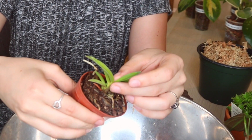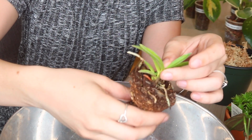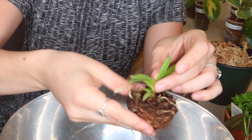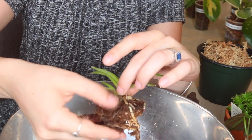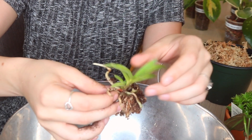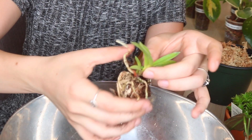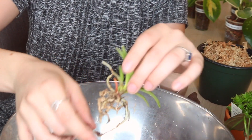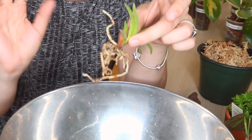I'm just going to squeeze the pot a little bit — that gets it off quite nicely — and I'm going to release all of the soil really gently. That root was slightly damaged so I just took it off. This was quite dry so it's making it really easy for me to just take off the soil; it's just falling off. I'm going to take a second to go rinse the roots off a little bit, and then I'll be right back.